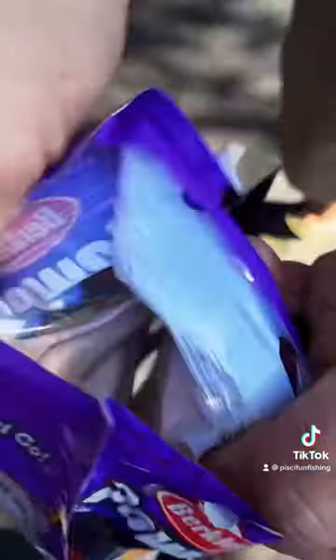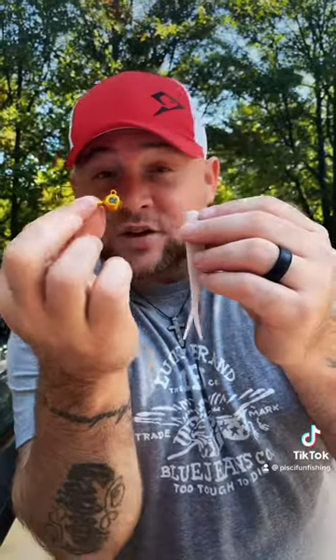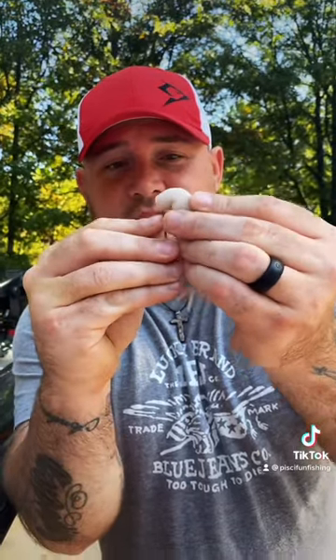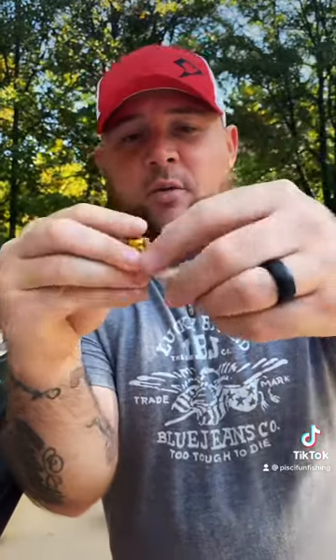Have you ever seen one of these guys? How about this? Take your flat nose jerk shad and cut off about a half an inch. Take your Kalen's googly eye jig and you're just gonna thread the jerk shad up onto the jig like so. When you pop it out you're gonna slide it up to the head. You're gonna have a perfect presentation like this.